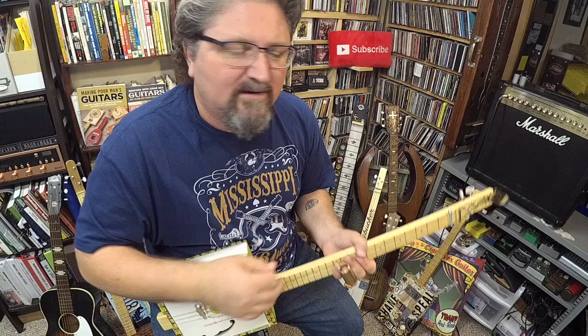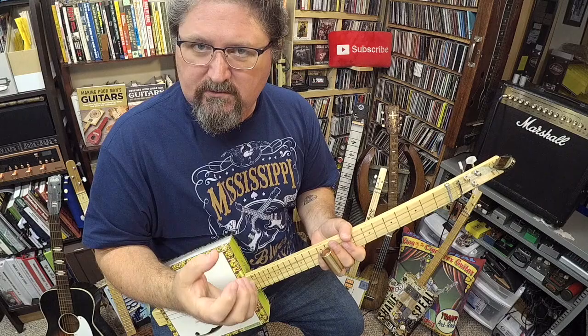Hi, I'm Shane Spiel, and welcome to my Blues University. In this lesson, I'm going to show you a very, very simple blues chug.